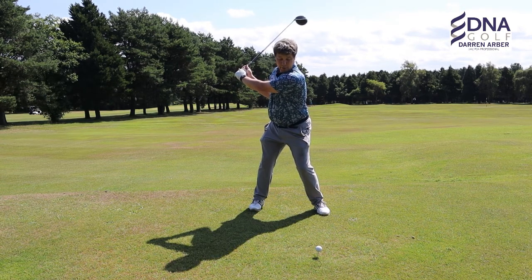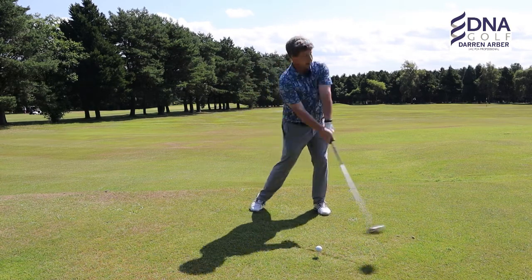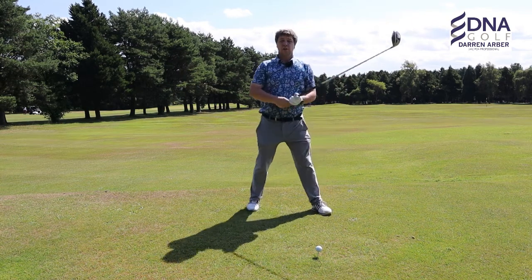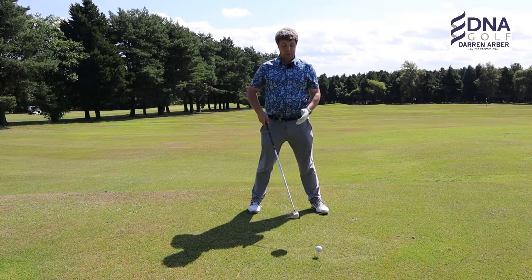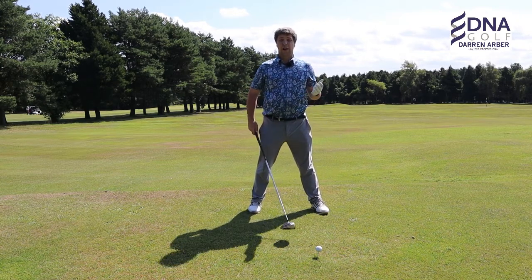And if you rotate in the backswing, you've got the stored power to rotate on the through swing. So in order to gain more power, we need to rotate more in the backswing, and having this right foot set back will allow us to do that.